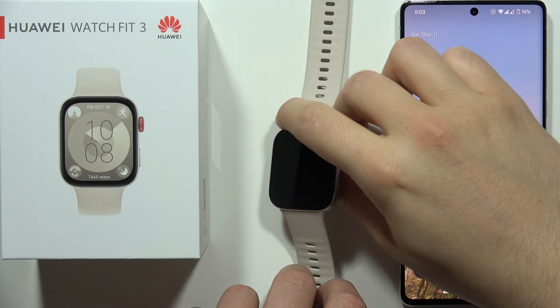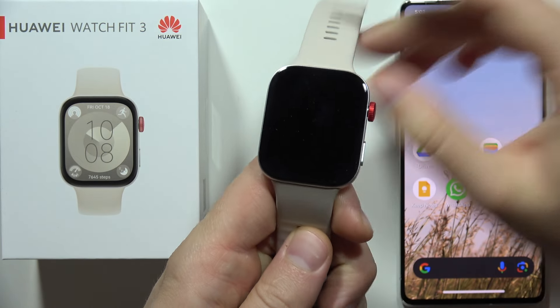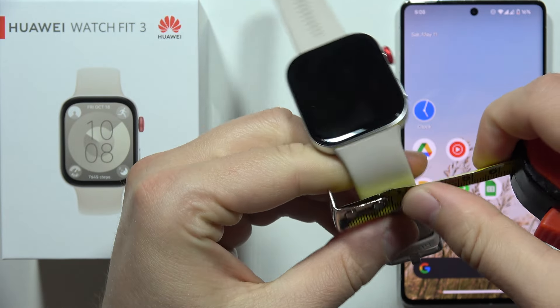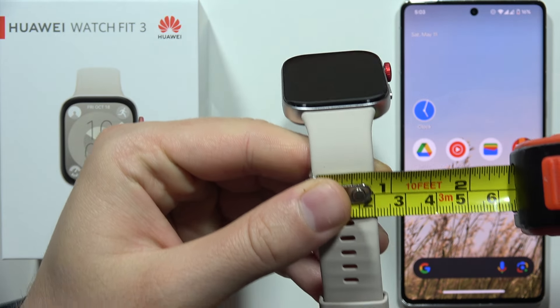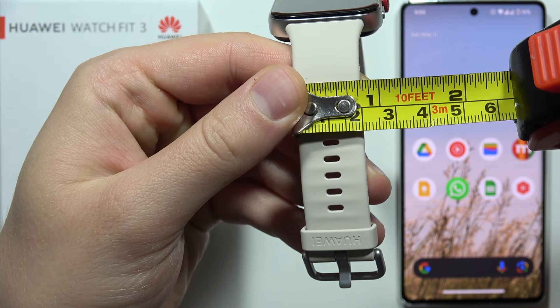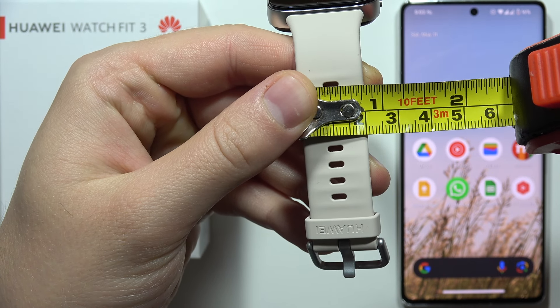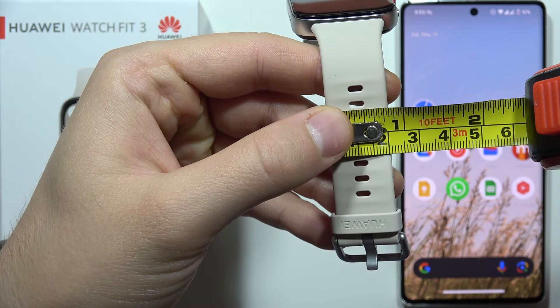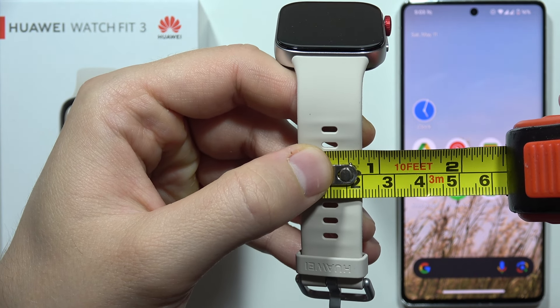Hey, let's check what is the strap size on the Huawei Watch Fit 3. Okay, so as you can see, the strap size is actually 20 millimeters. This is the exact size of the straps on the Huawei Watch Fit 3.